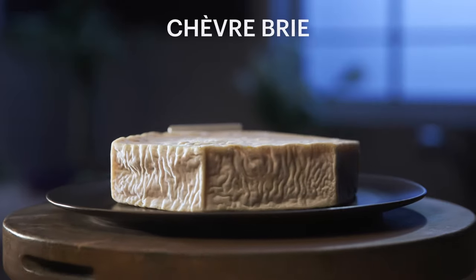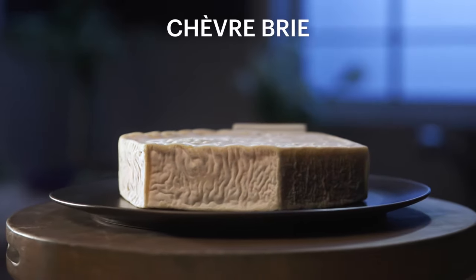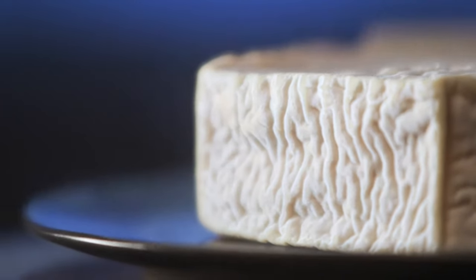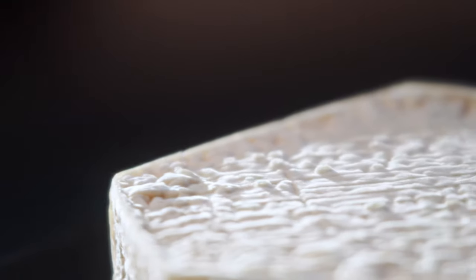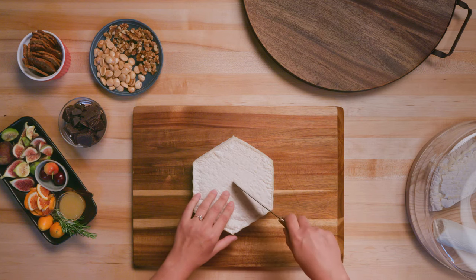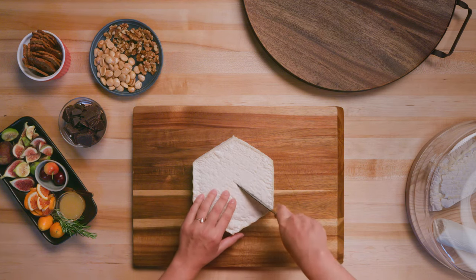This is a chevre brie. Its texture can run from creamy to thick to runny, and has a very mild, delicate flavor. It's actually more mild than a cow's milk brie. And it has a very interesting shape, but you cut it like a pie. So I'm going to start in the center here, and go ahead and cut myself a nice pie slice.